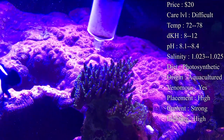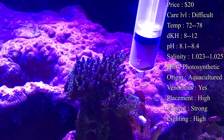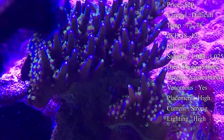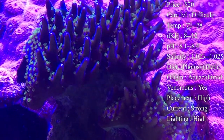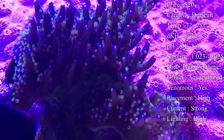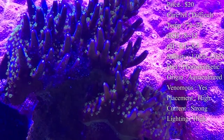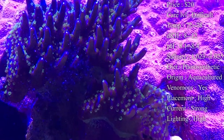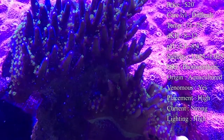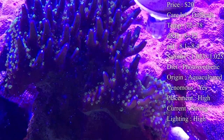Most of the time these are aquacultured — usually when you're buying these it's from somebody's tank, but originally they come from the Indo-Pacific area along the Great Barrier Reef. They are venomous coral, however it isn't from sweeper tentacles — it's actually just their skin that can be very venomous, especially towards other SPS corals. If you have multiple SPS corals you definitely want to put them in spots where they can grow out and not touch each other, because if they do touch they will sting each other and one will lose. Also, corals like torch or frogspawn with big tentacles swinging around the tank — if one of those hits the SPS it would kill it, so make sure they're not near those.